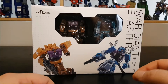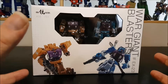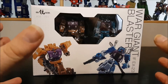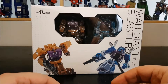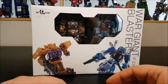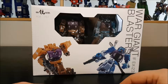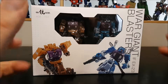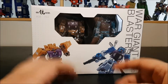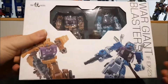Hello and welcome to another special video. Today we've got the Iron Factory Wargyne Set B, the X23 Blasters. These are the last remaining parts for the Iron Factory Bruticus combiner, and I've been waiting for those for a long time. I really dig this set.